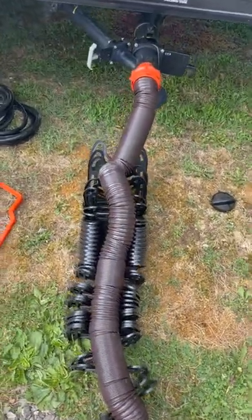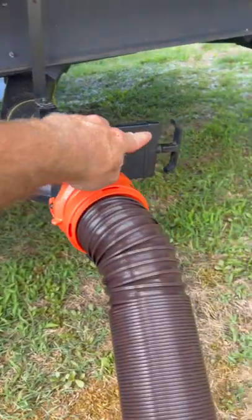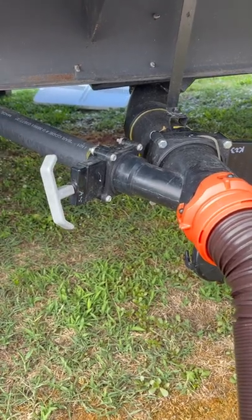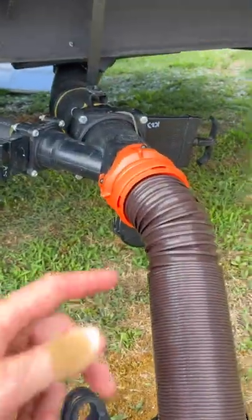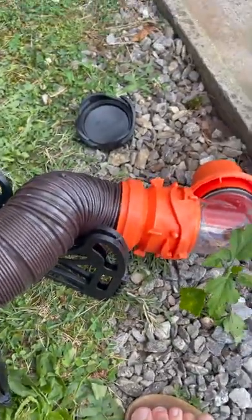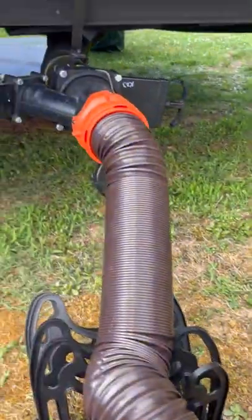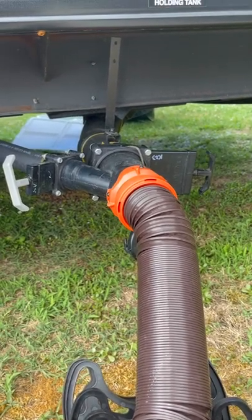If I need to flush my tanks, I have two levers here — gray and black. Gray is your shower and sinks; black is your toilet. I don't dump either tank until it's at least two-thirds full. Pull the gray lever out and it'll flush all the gray water down the tube and into the septic. Pull the black lever all the way out and it dumps all the black water into the septic. There's a sight glass on your adapter — you'll see the water flowing out, and when it stops, your tanks are empty. Once the tank is empty, go back to your valve and shut it. You can check the control panel inside to see if they're empty.